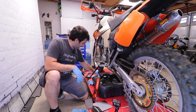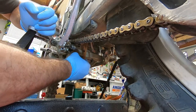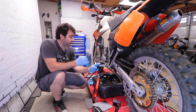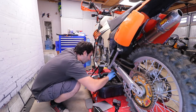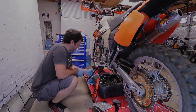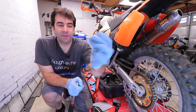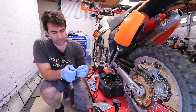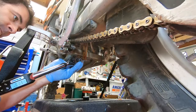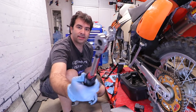First thing to put back in is the drain plug with a new crush washer. According to the manufacturer that needs to be torqued to 20 newton meters, but a typical torque wrench will not fit down here because there is maybe an inch worth of room. Two hours later — what I'm doing is putting on a 13 millimeter adapter I got at Harbor Freight to get in there. Seems like it worked!